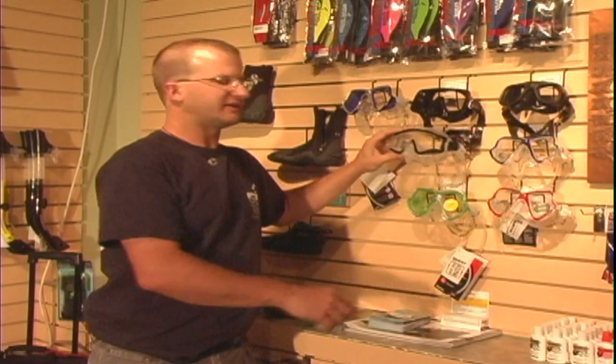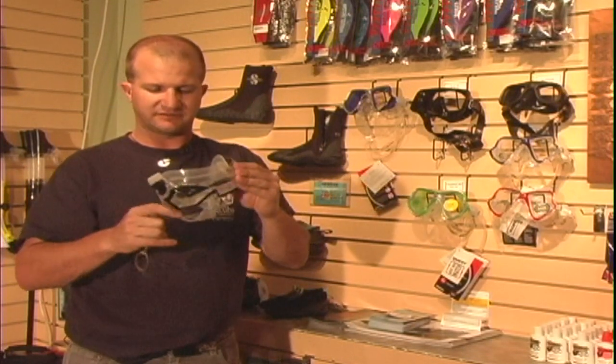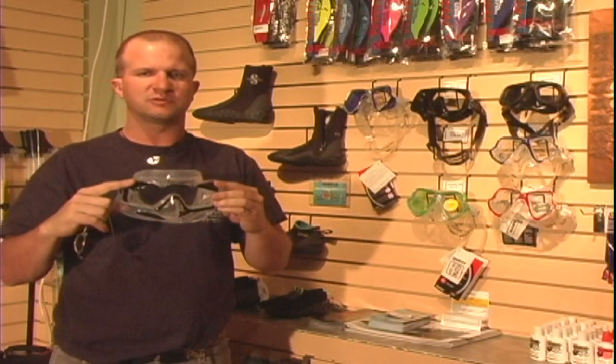The way to check whether a mask seals on your face is to put it up to your face, take your glasses off, and breathe in slightly through your nose. That mask should stay on your face when you do that.